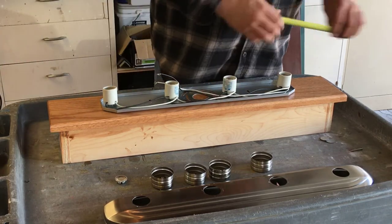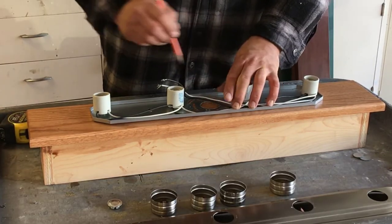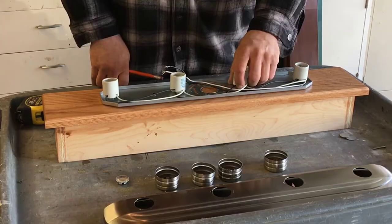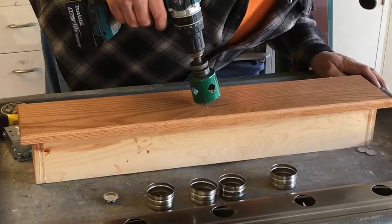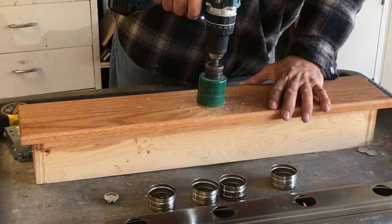Center the light fixture on the box. Once the light is centered, mark the center hole and trace a line around the light fixture. I use a two and a half inch hole saw to cut out the center hole for the wiring.